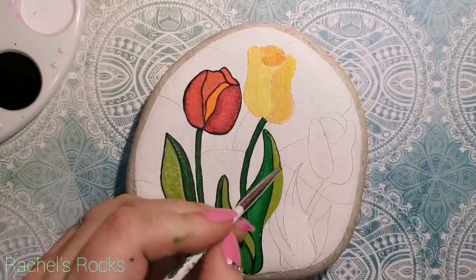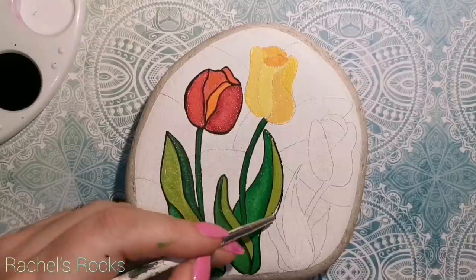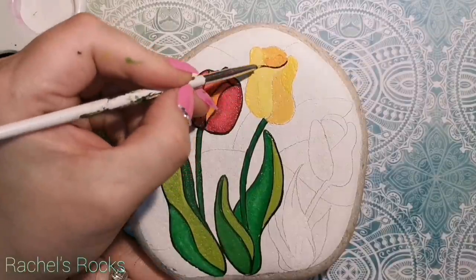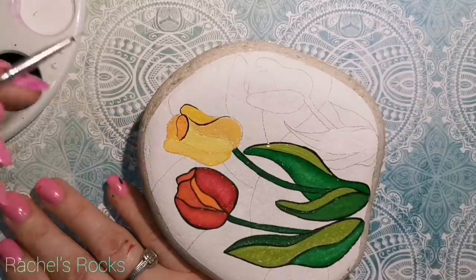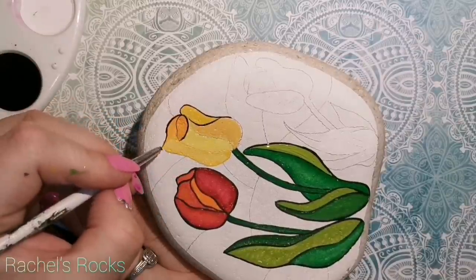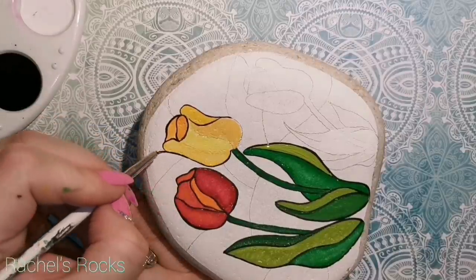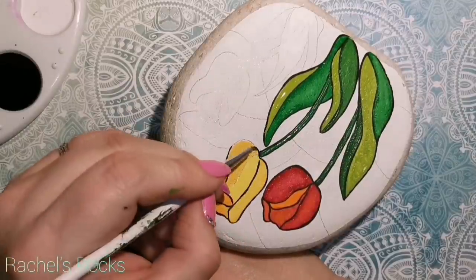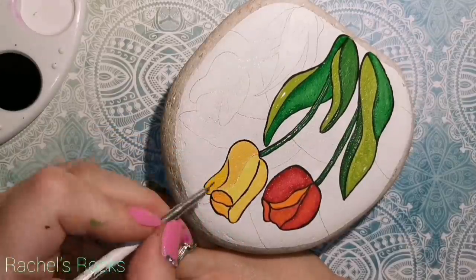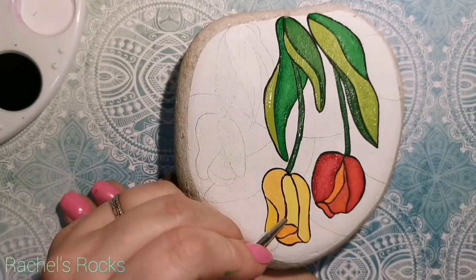I'm using my fine lining brush right now to outline all my bits and pieces. Just make sure you section them all off and keep your lines fairly thin. But it's not going to be a big deal if some are thick, because if you've seen stained glass, it's not perfect — everything's not all the same size. You do what you want to do.